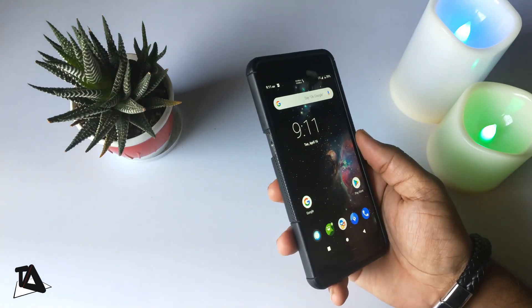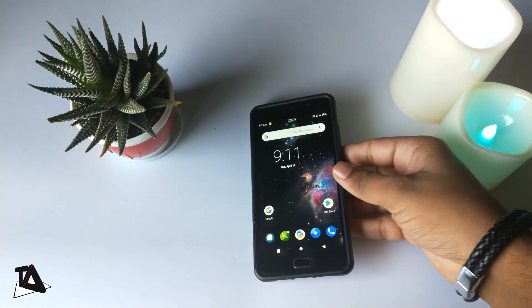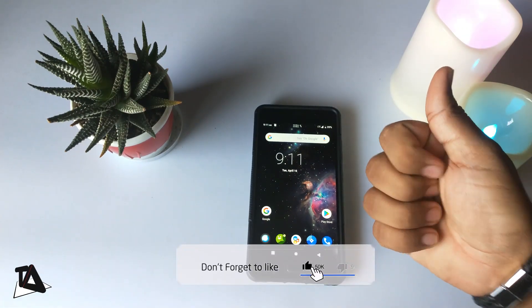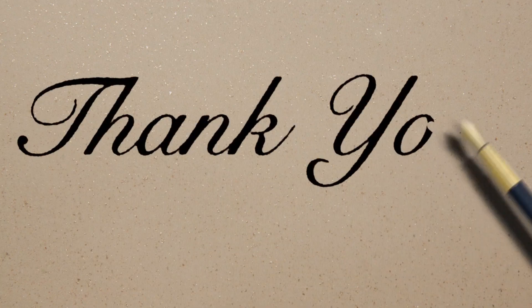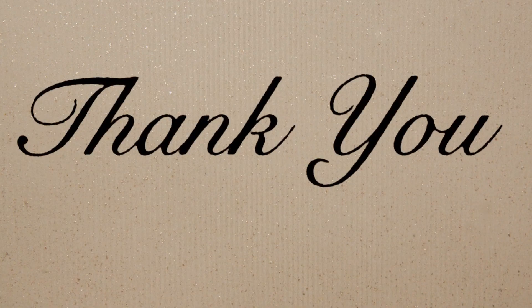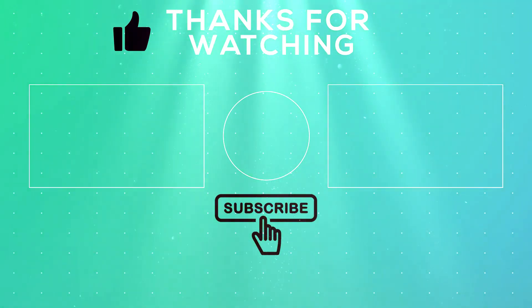So this was my experience with Lineage OS 16 on Lenovo P2. If you have any questions or want to appreciate this video, hit the like and subscribe to my channel. I do videos mostly on apps and tricks relating to Android and Windows 10, and I also unbox stuff whenever I get my hands on it. With that being said, I'm Satyaj and see you in another video.